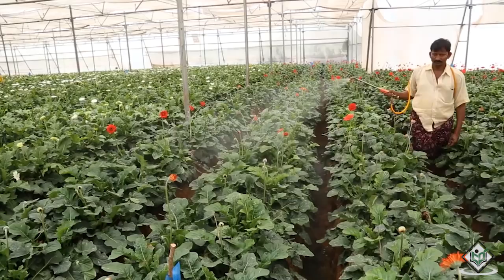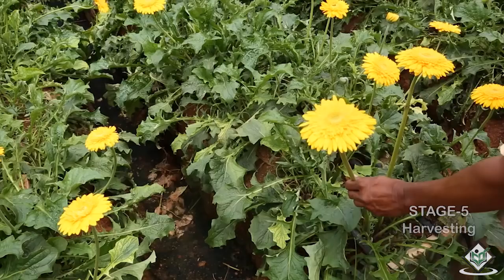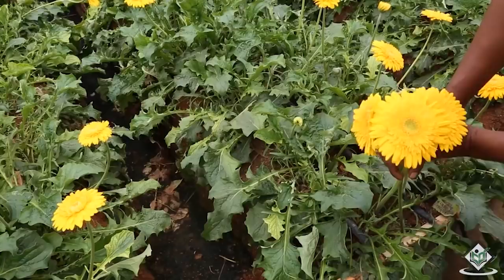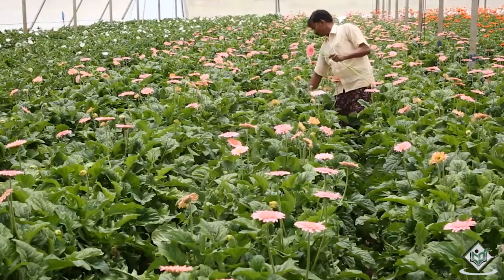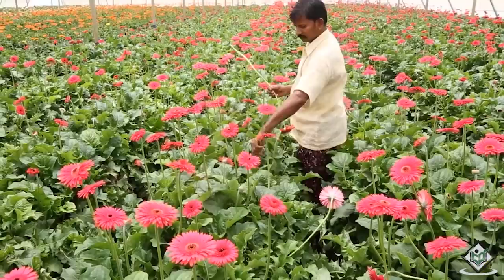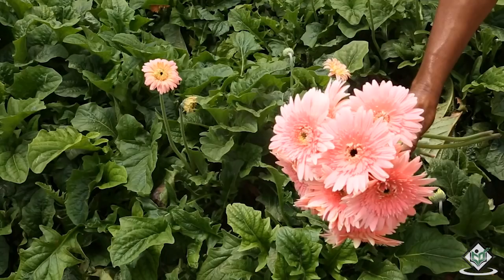Let us now see the harvesting of Gerbera flowers. Harvesting is done when flowers completely open or when the outer 2 to 3 rows of disc florets are perpendicular to the stalk. The stalk has to be cut about 2 to 3 cm above the base and kept in fresh water. The yield varies from variety to variety. Under greenhouse cultivation, an average of 225 to 250 flowers per square meter in 1 year can be obtained.